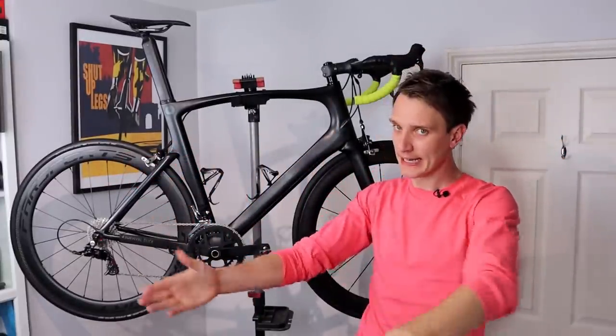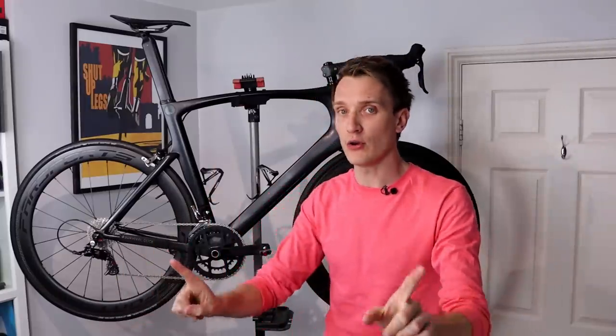Hello and welcome back, ladies and gents, to another categorically middle of the road Trace Velo production. My name, as always, is Luke.